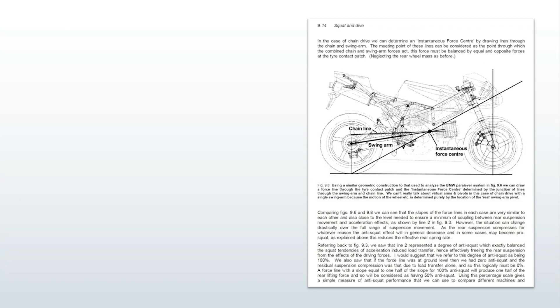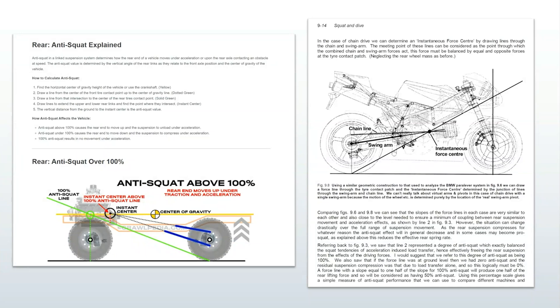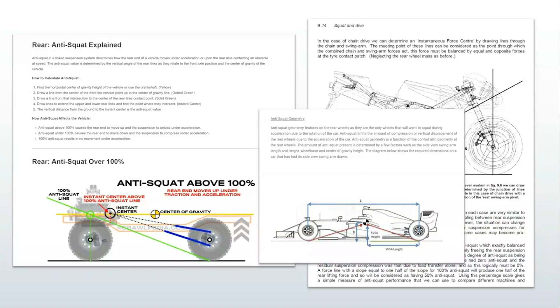There are quite a few resources available to explain how to calculate anti-squat, as well as its inverse, anti-dive, and its sideways cousin, anti-roll. I think that the diagram on Crawlopedia is incorrect — I've never seen it drawn that way. The key words that need emphasis in any anti-squat discussion are acceleration and dynamic weight shift, and every dissertation uses those words for a reason.